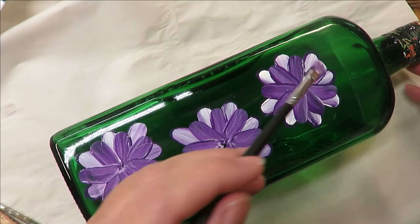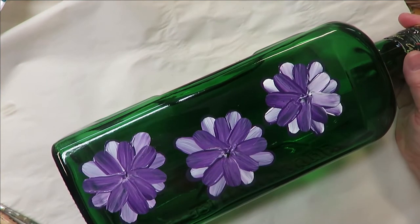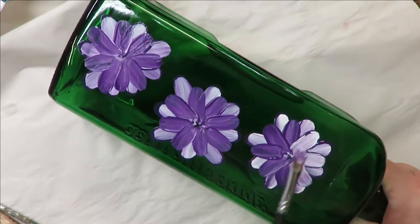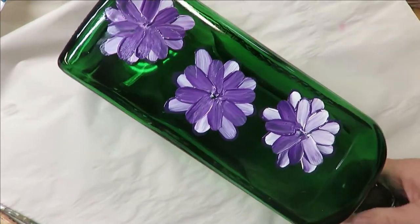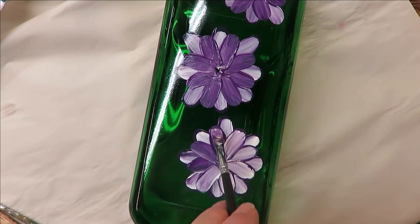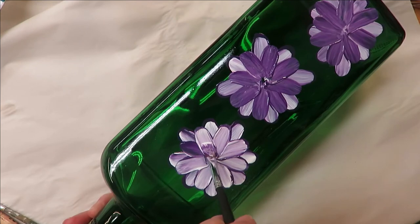I dipped into the white and I'm going to do the exact same thing as before. You've got to watch your pressure so you don't pull the paint up or cause it to look like it's crackling. There are some benefits to painting on glass, but there are some things you just have to learn to deal with as you learn to paint on glass.